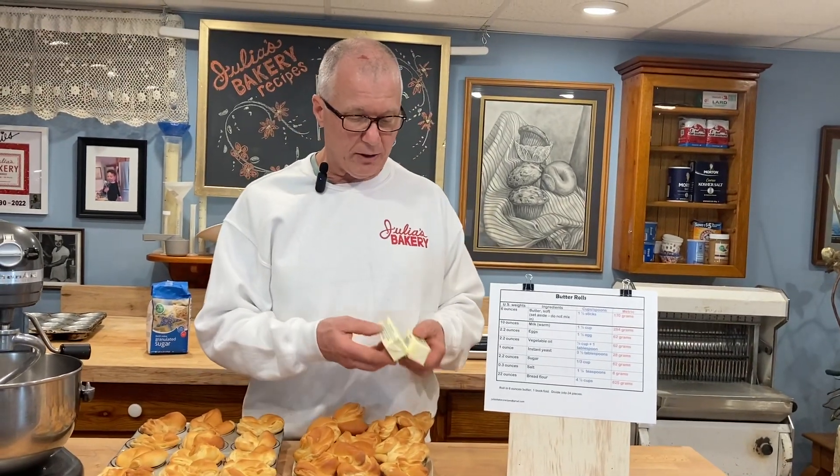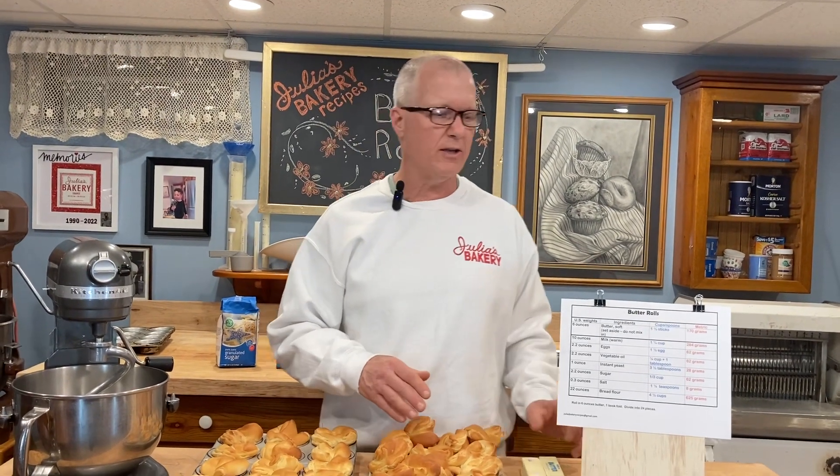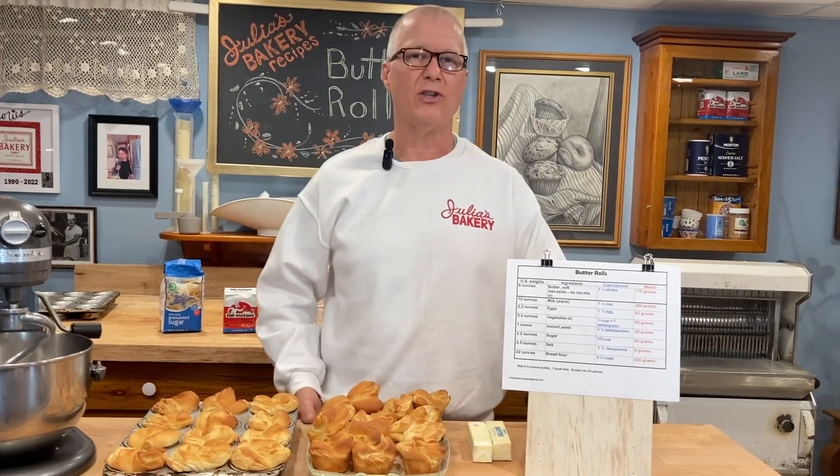When you get started you need to take out a stick and a half of butter and let it warm up to soften, because that gets rolled and laminated into the dough as layers. We'll put the recipe up on the screen for you and then we'll get started.